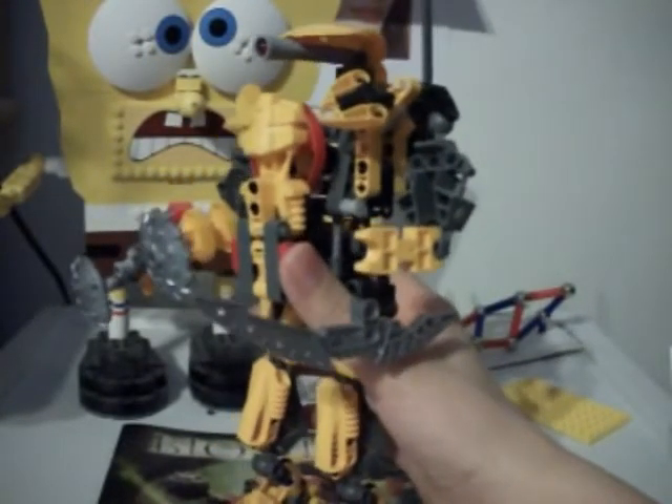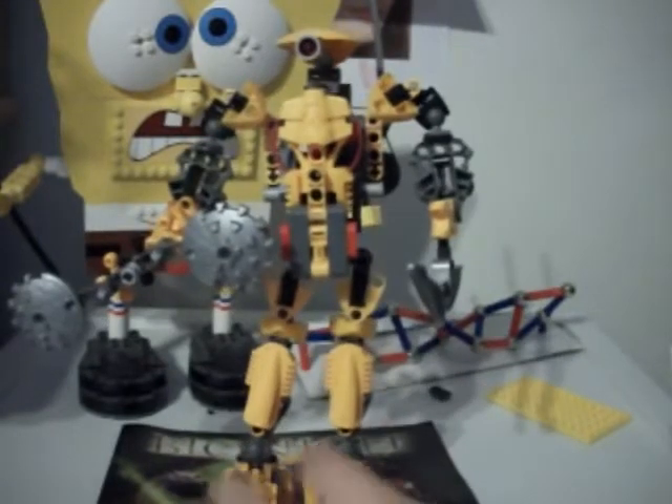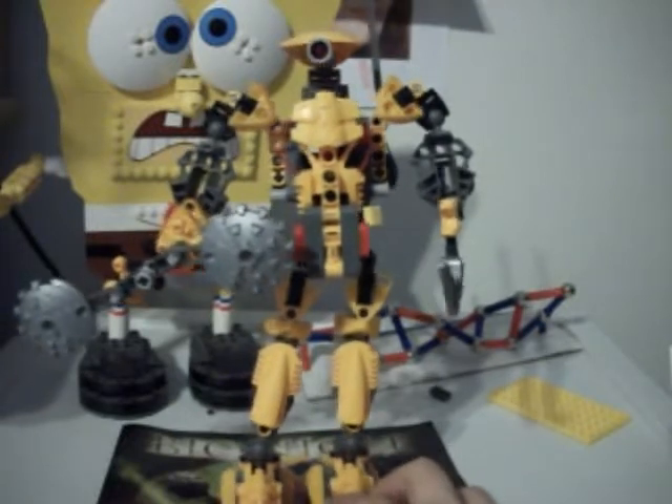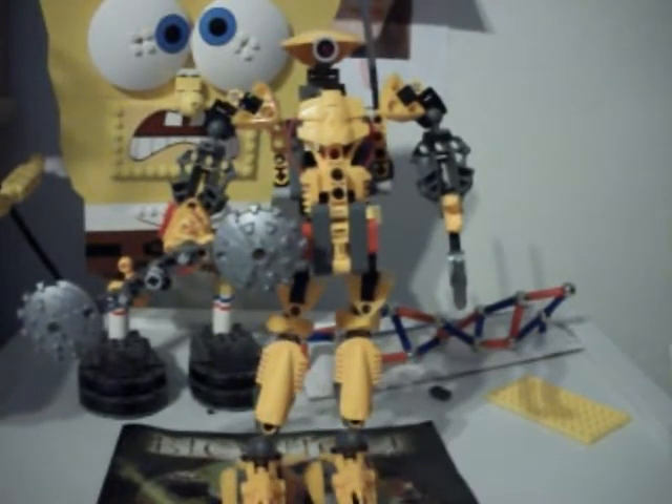Christmas is coming up and I'm going to make a lot of Christmas stop motions. I'm going to use Keetongu as Santa Claus for one of them. I wanted to do a particular Christmas stop motion for a long time but had to wait until Christmas.